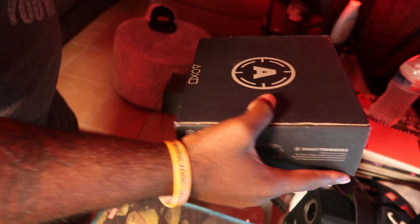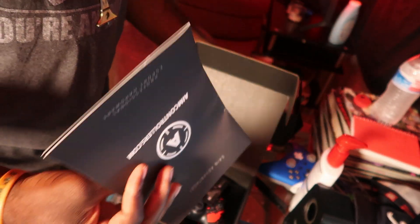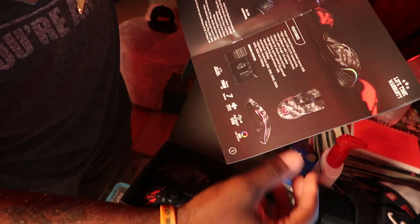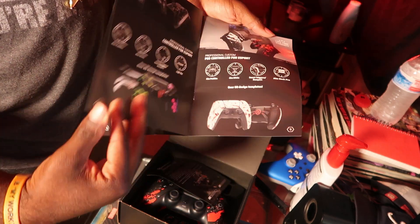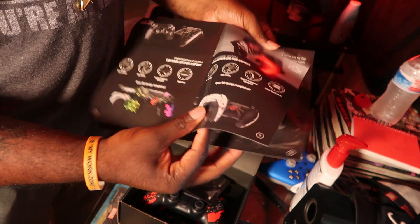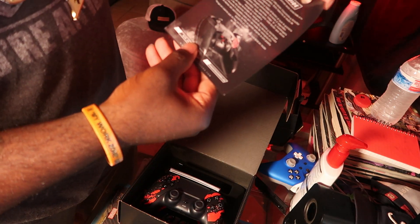Here's the controller box. Here's the booklet — 'Gain an Advantage.' I advise everybody to get these controllers; they last super long. They also have mice, keyboards, mouse pads — I didn't know that. And here are the controllers: PlayStation 4, PlayStation 5, and Xbox One or Xbox Series X controllers.